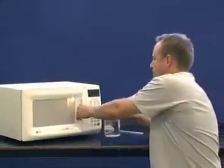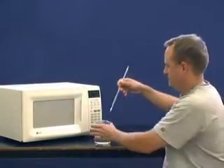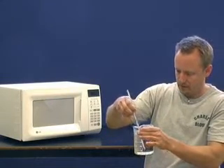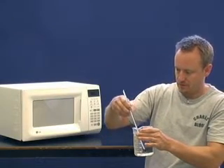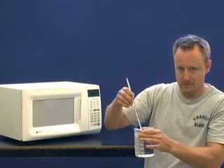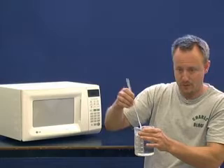Okay then — hot! Let's see what we have for our final temperature here: around 68 degrees. So there you go. That's it for the microwave experiment.